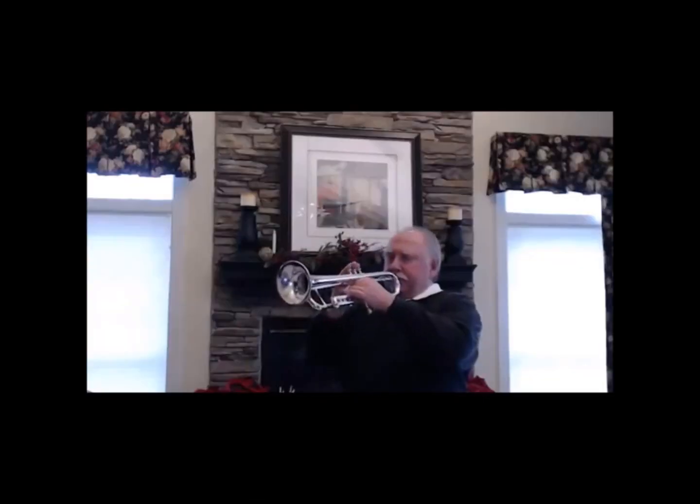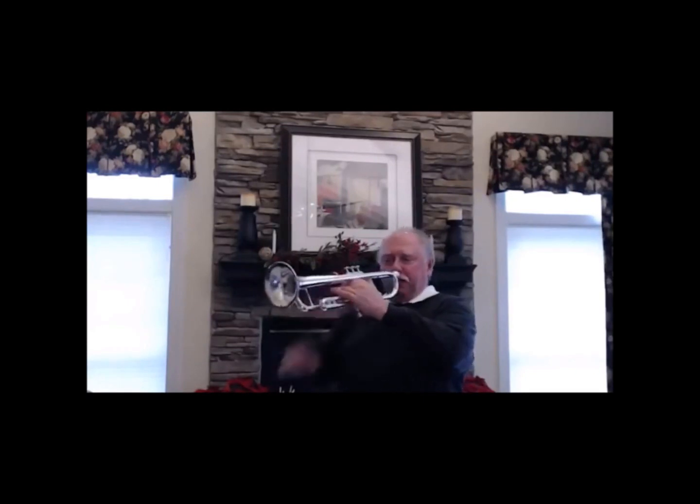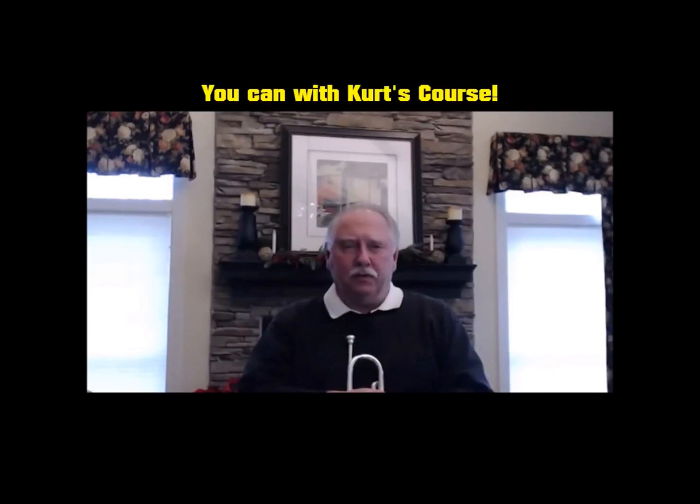For any brass instrument. They're techniques that are done with the horn, with just the mouthpiece, just lip buzzing. They develop your tonguing, they develop your wind control and wind power, and develop your endurance, and as the primary goal, they help to develop your range.